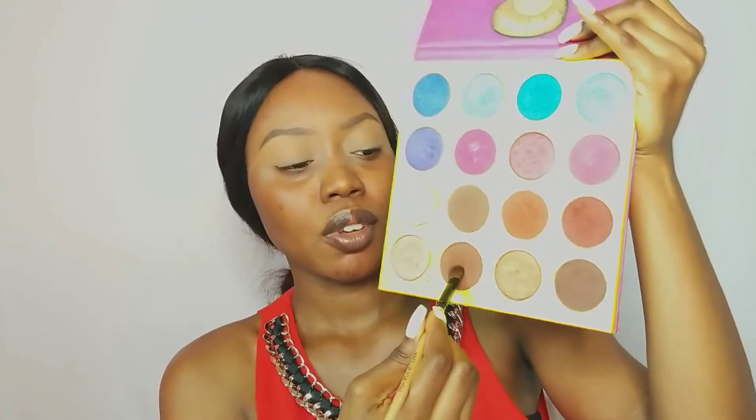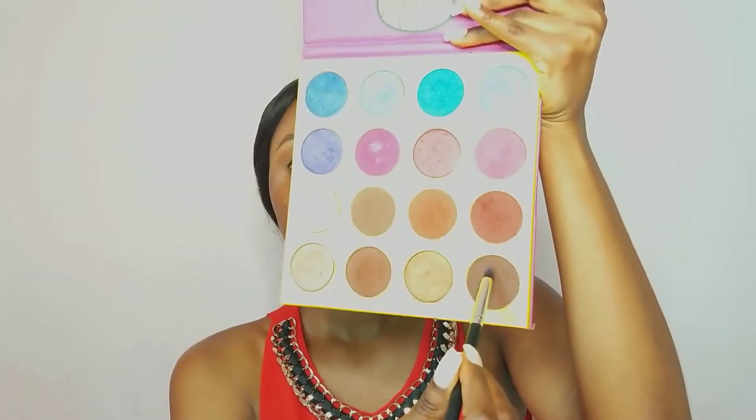Now that we've primed our eyes, the next thing is to set that concealer with a powder. I'm going to use my Milani pressed powder — you can use your setting powder, but I feel like using pressed powder today. When applying eyeshadow, you want to start lightly and build up; that applies to makeup generally. I'm placing this color exactly where I want to cut my crease because I want that area to be darker — it gives depth — so I'm keeping it around my crease.